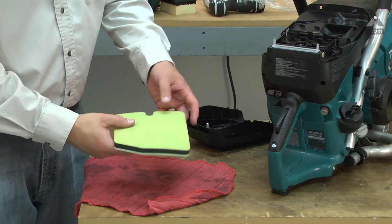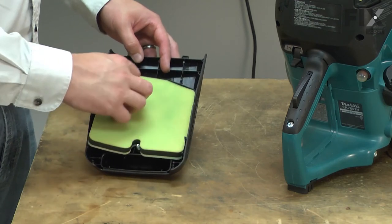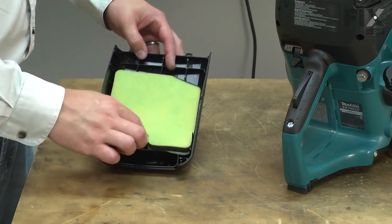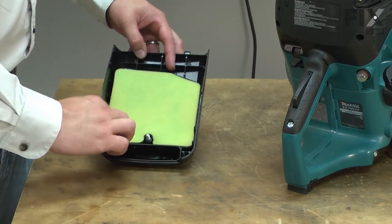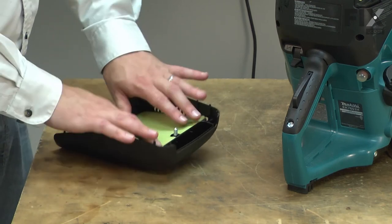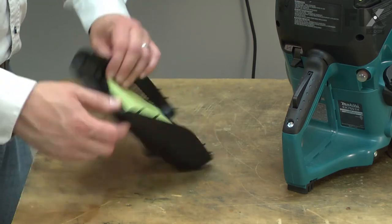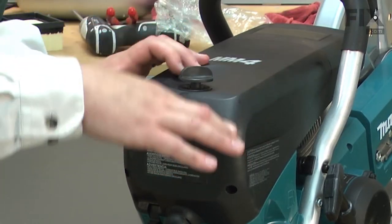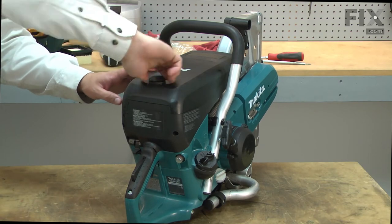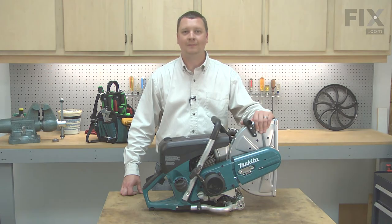The filter shouldn't be soaked, just consistently coated. Now install the pre-filter into the housing and reinstall the cover onto the saw. And that's how easy it is to install a new pre-filter in your cut-off saw.